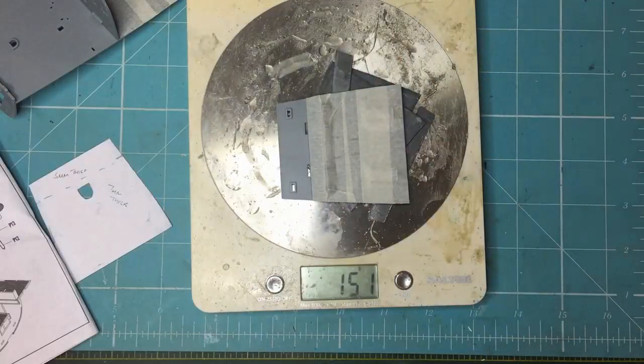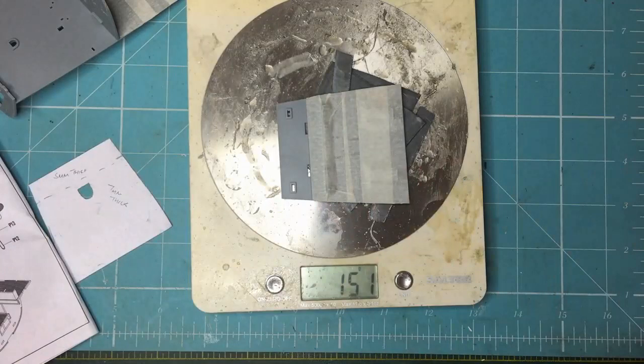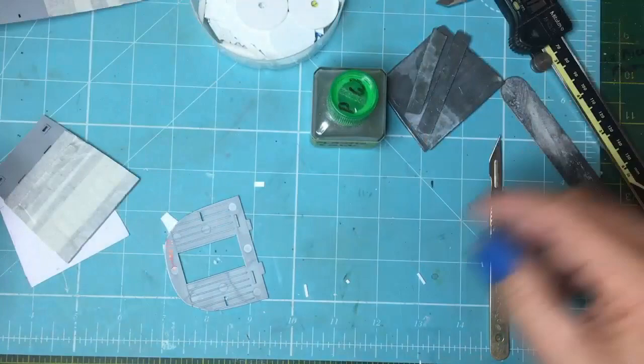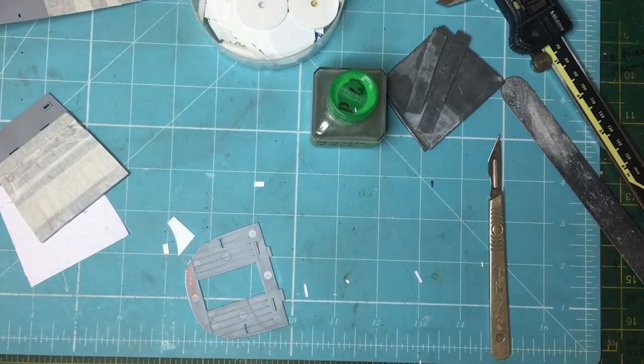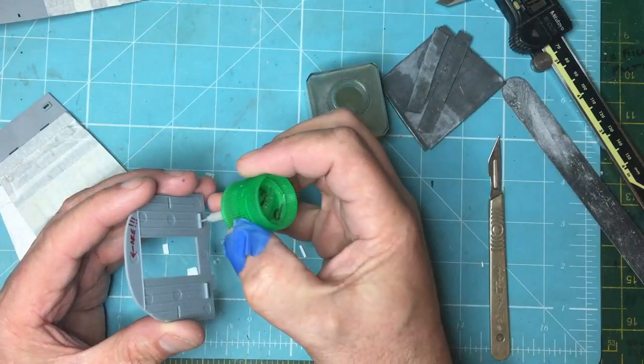First of all I need to know the 300 grams is correct before I start gluing anything in, and secondly I need to get some more cut out and see exactly how much weight I can get in this floor area. I've done a bit of measuring — it works out to 0.75 millimetres, or 30 thou, is the thickness of strip you need.